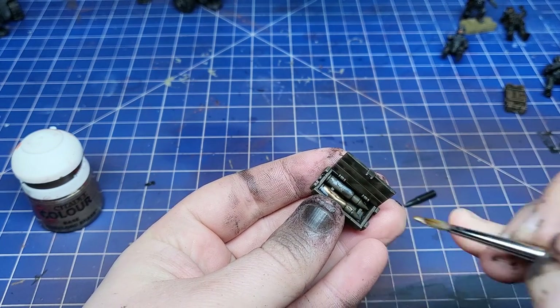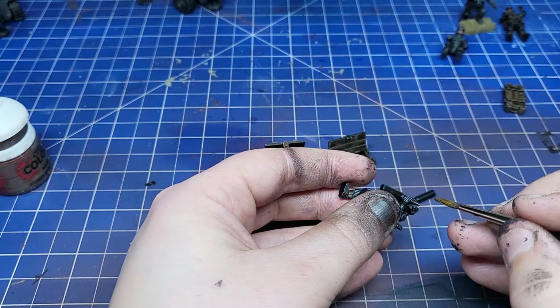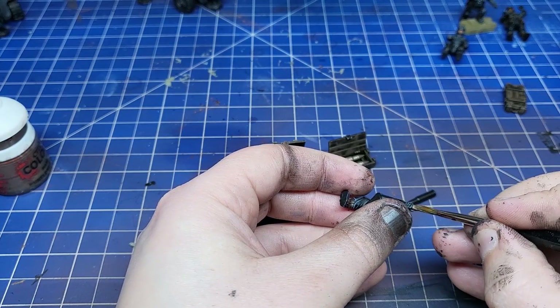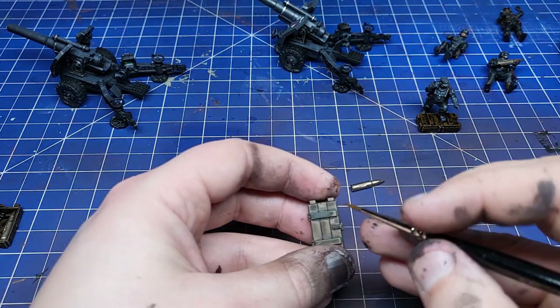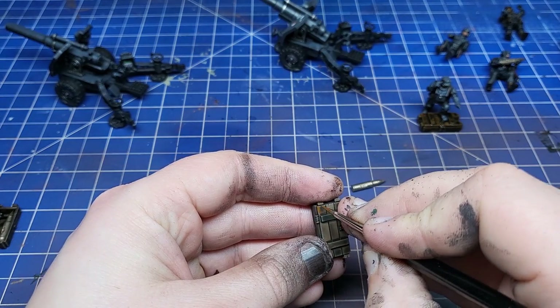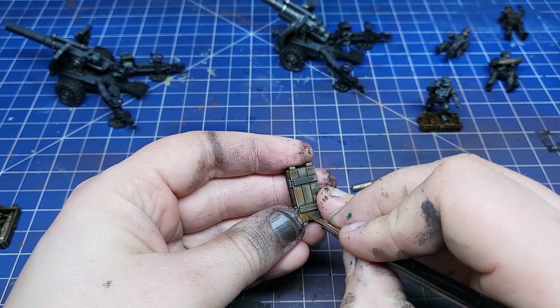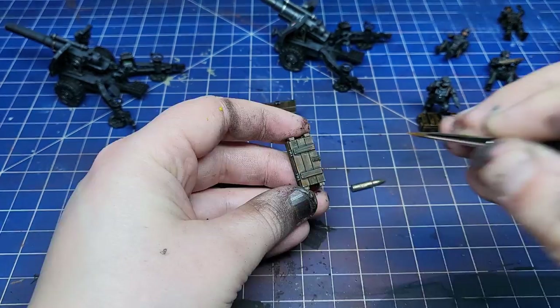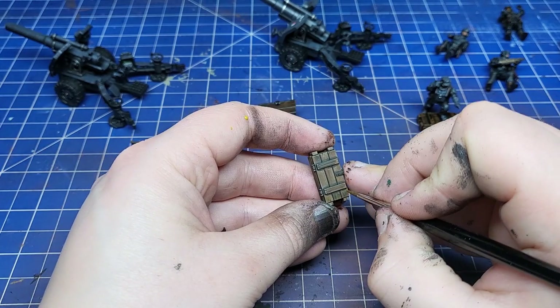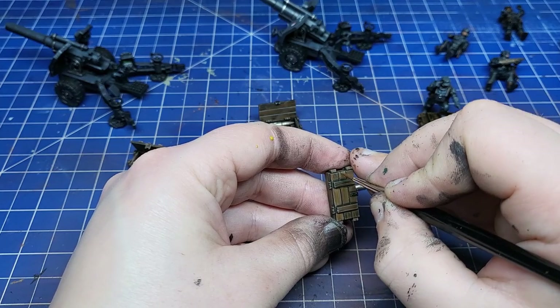I also painted all the loose shells with Runelord Brass, which is an excellent colour being brass for brass. I also painted shell man's shell that he's carrying — I presume it's his friend. Now I base coated the ammo boxes with Wildwood, then came in with Mournfang Brown to add some wood grain, and the next stage is to add Xandri Dust and do the exact same thing again. That's the boxes done.